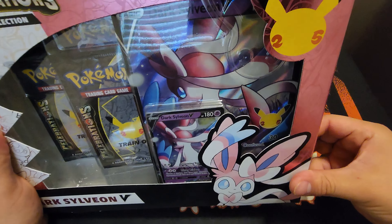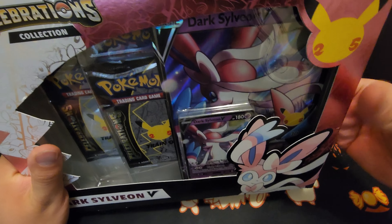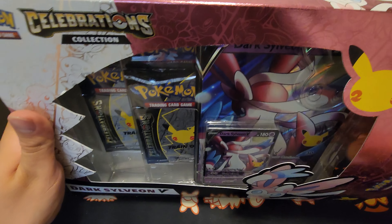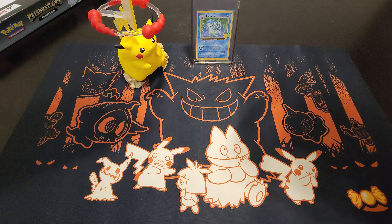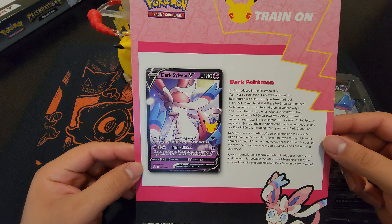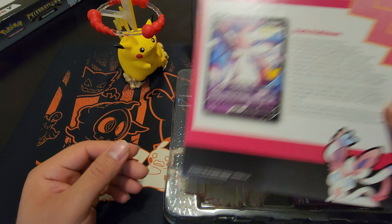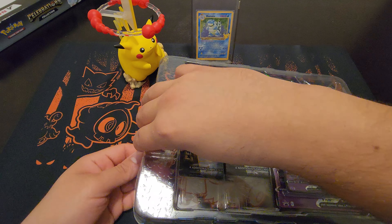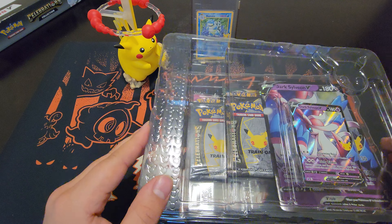Come on... they do put some super glue on these things. Even on the last one it was kind of hard to open up. Let's see... you get this big card inside just saying Dark Sylveon V and explaining the whole point of that. Put that to the side, and here's the product. I'm trying not to be too loud with it.